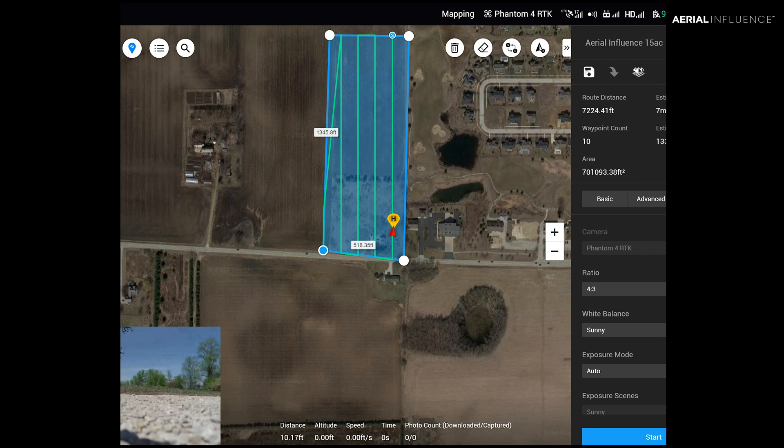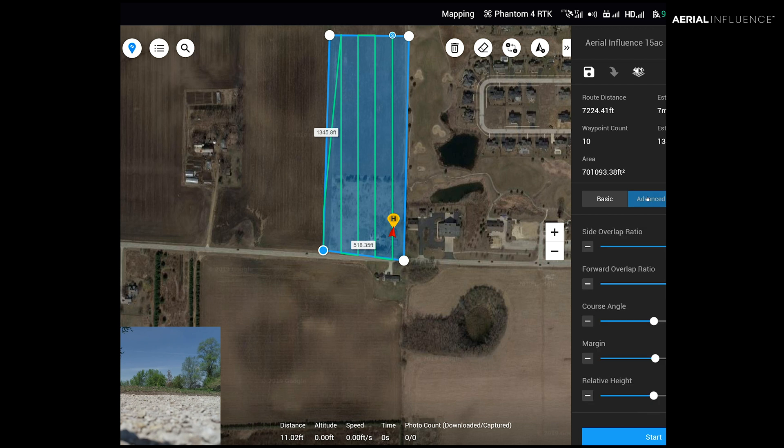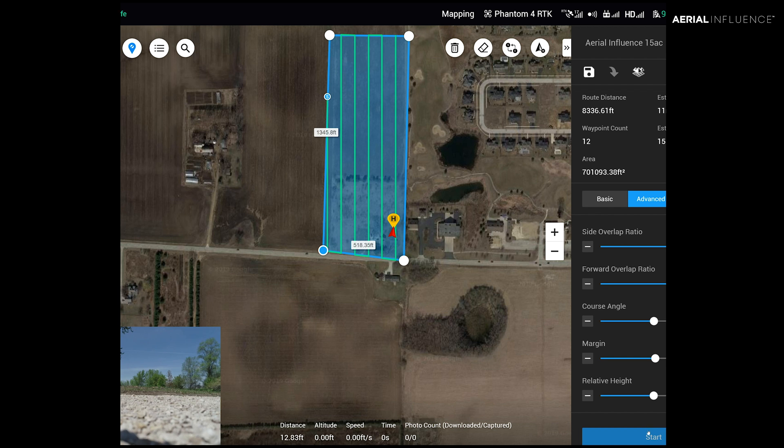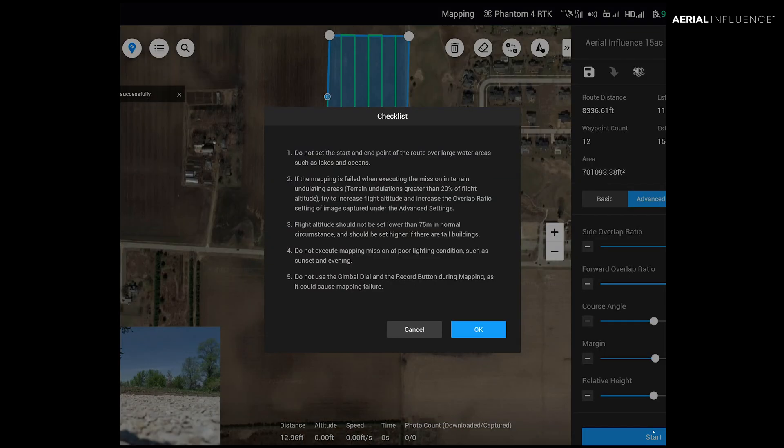Back in Terra, we've got our map. I'm going to increase the overlap and make it a little bit nicer — I'm going to bump this up to 80. So now it's saying estimated 155 pictures. You hit start and it's going to give you a checklist — go through the checklist.